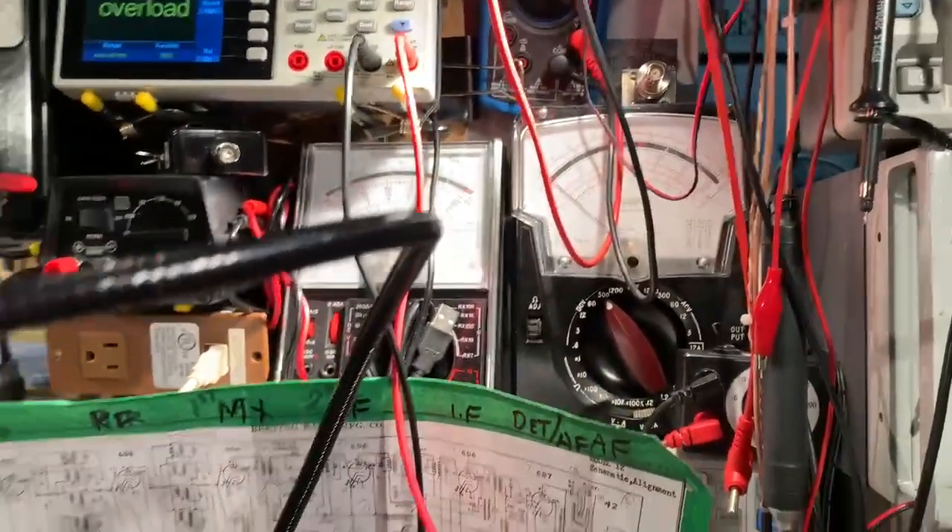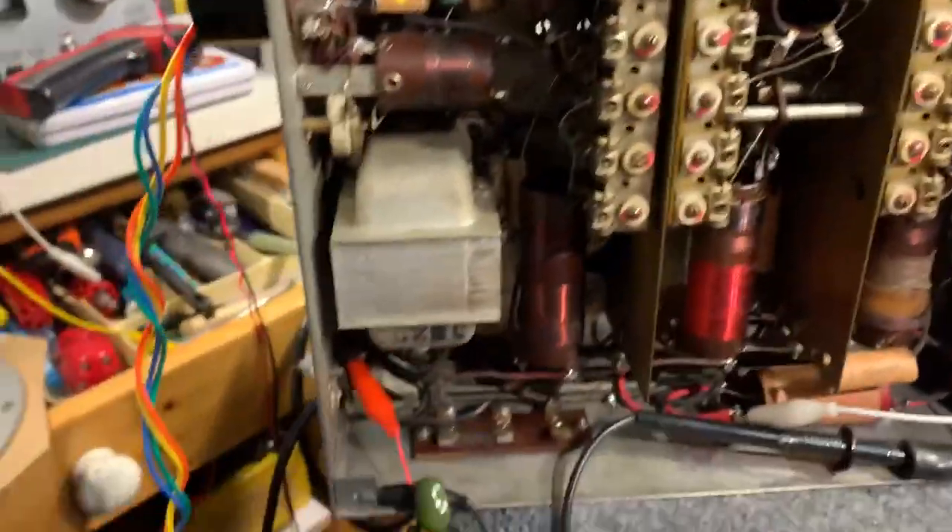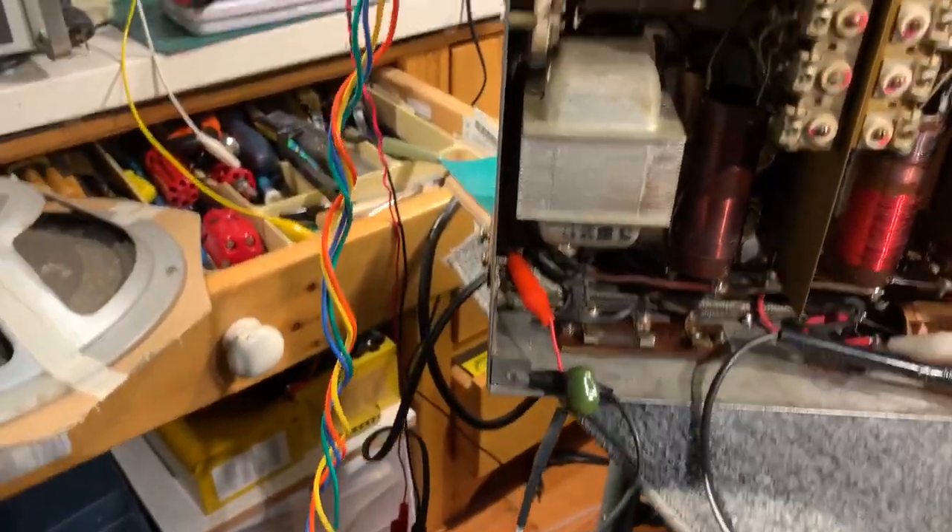What I'm doing at the moment is monitoring the voltage on the plates. I've got a signal generator connected to the antenna terminal and a speaker with a field coil connected to the output.